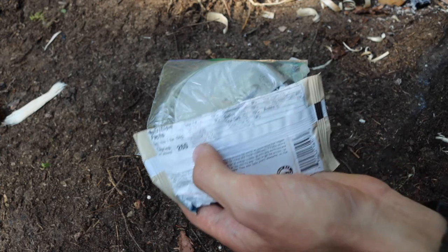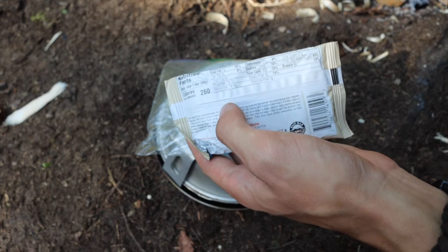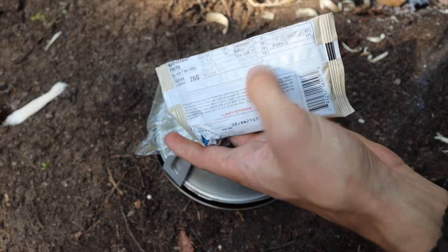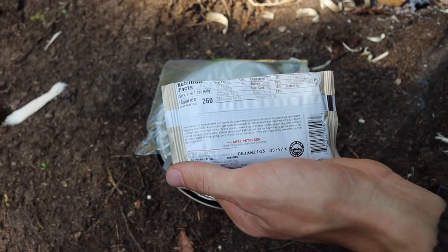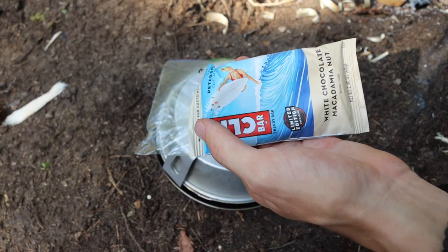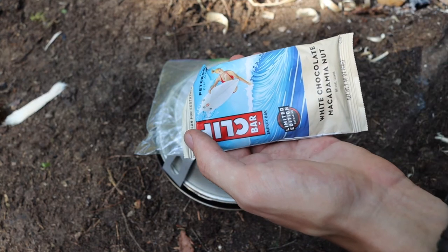These are things — along with fats — that your body is going to be burning if you're hiking, backpacking, or bushcrafting, so you want to put them back in. Fats you don't want as much of, but carbs and protein are your powerhouse nutrients. Things like Clif bars, multi-grain bars, and nut bars are concentrated forms of those nutrients.